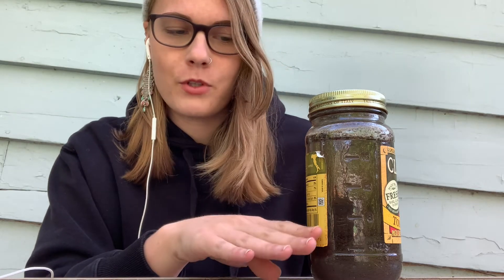Now it's the next day and we're going to take a look at our soil. Overnight a lot of the soil settled to the bottom. So we have soil, the water, and then we have a layer on the top.